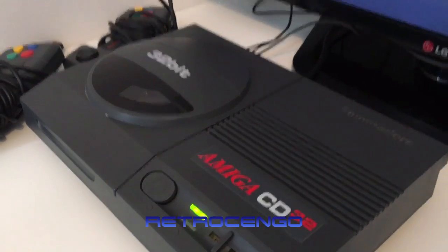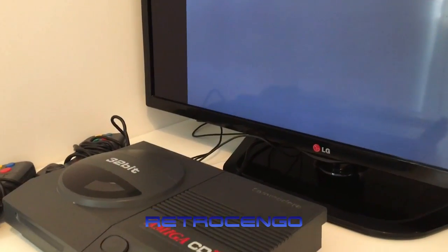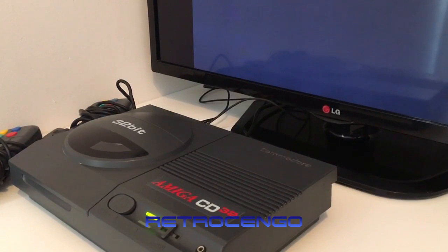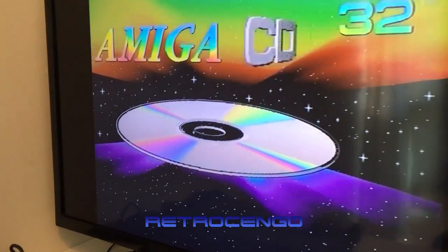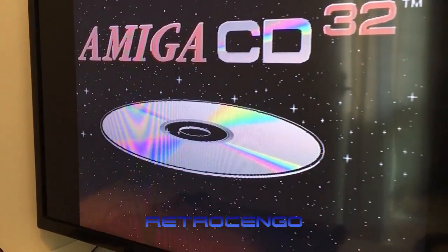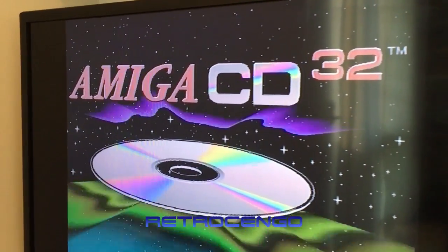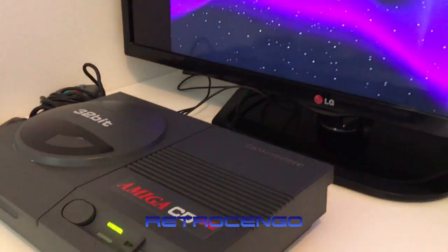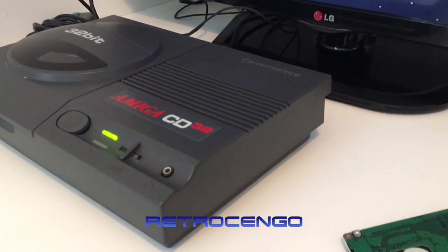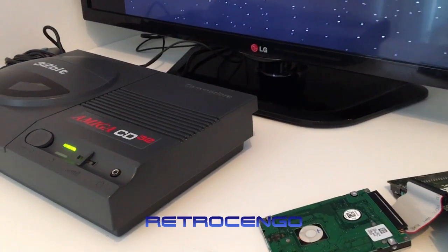We got power! We got power, guys! I'm smiling — you can't see it but I'm really really smiling right now. This is amazing, it works! I'm just so happy.